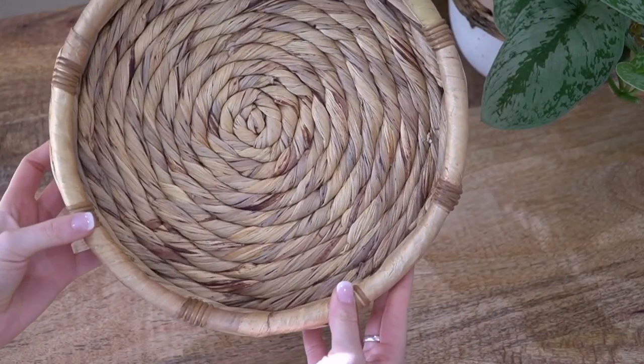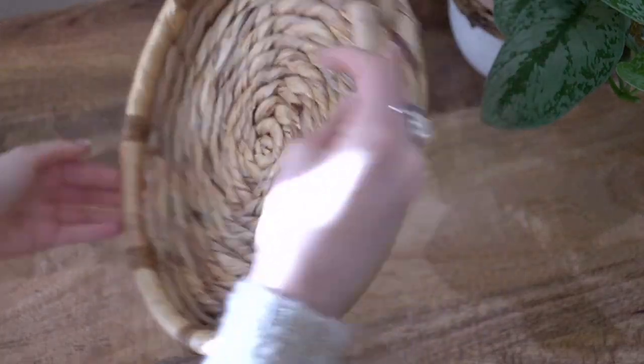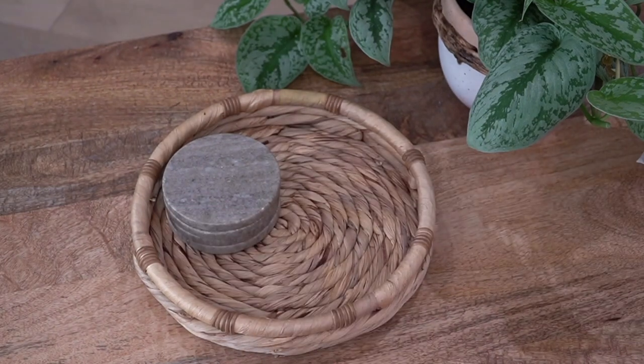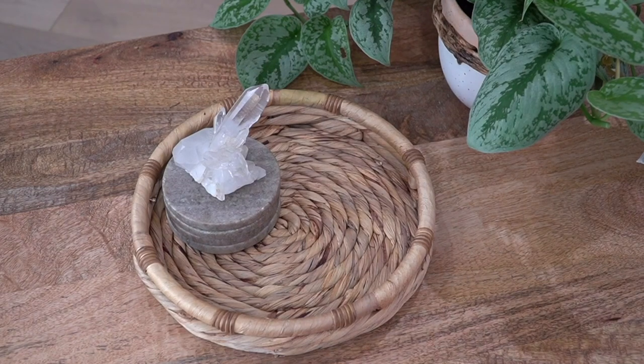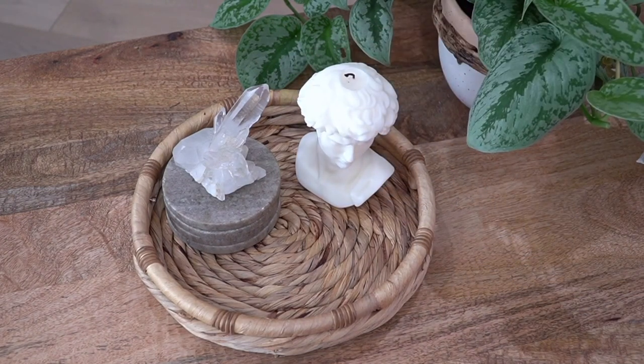I think this Jenny Kane decorative tray is so cute — it totally fits the aesthetic of my home. You can use it in the bathroom or the living room. I like to set it up with candles, some crystals, a little sage, and it just adds that natural element into the home.